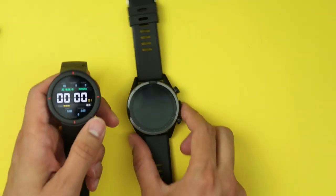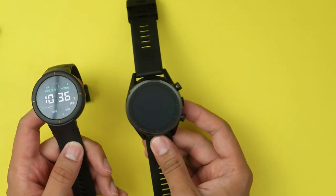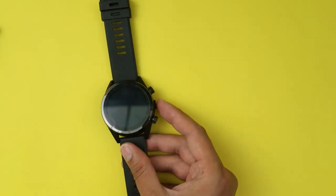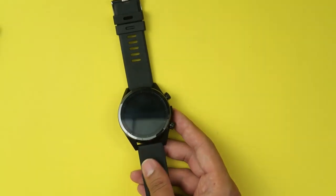I've got the Verge here too — also a bit of a thick one, but not quite as thick as the Cospet Hope. Finally, I have my Amazfit Pace here, which is much thinner. So yeah, this is a big watch. Personally I don't mind big watches, but that's me.